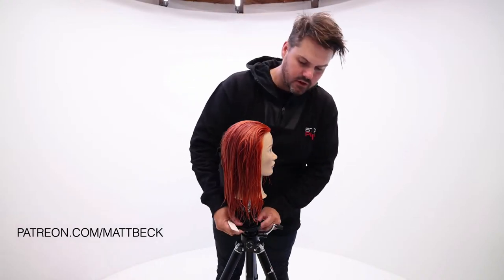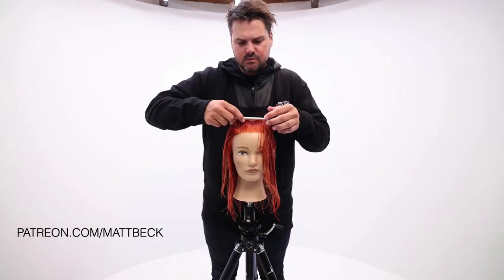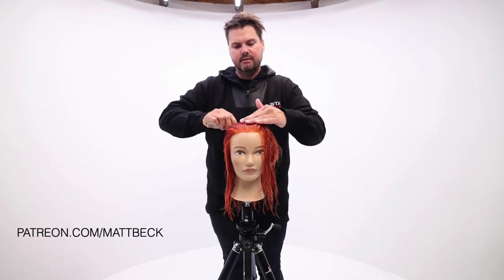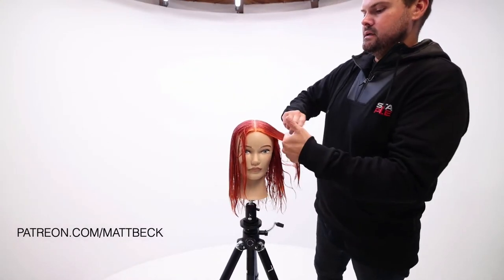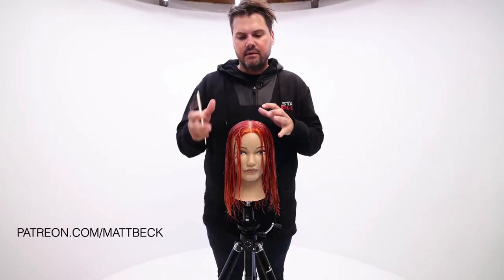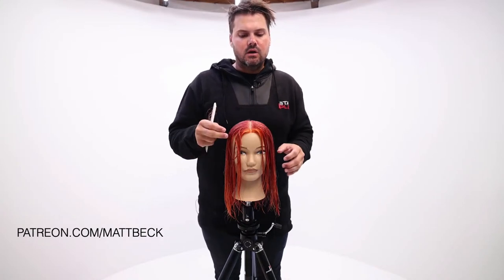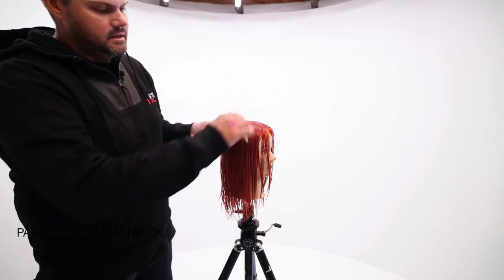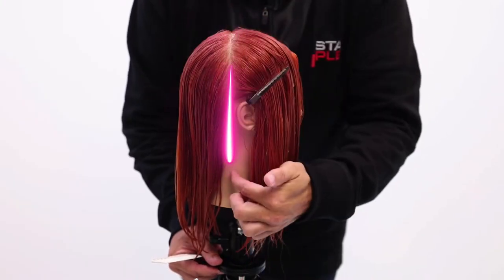We're going to section this off first, splitting it down the center — so we'll go straight back with the hair. That is the first parting. If your client has a part on the side, you could still do the center parting; just understand that as you go to cut the top, you need to be aware of how that hair is going to lay and fall. Now I've got the center part down and I'm going to work back to this hairline.